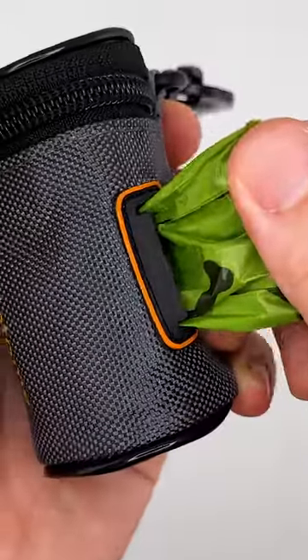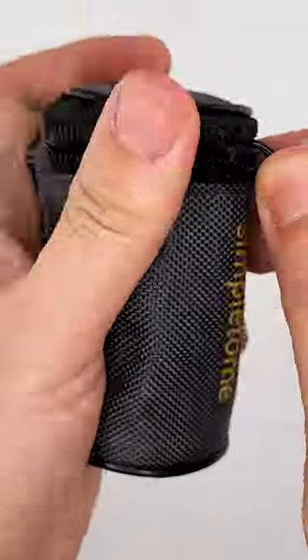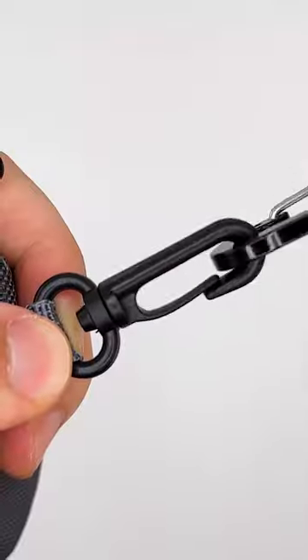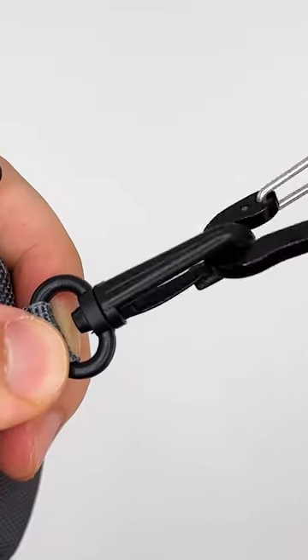The soft silicone double T-shape opening with a certain damping works well to hold the rest of the bag in place, preventing it from rolling back — very simple and convenient for your next use.